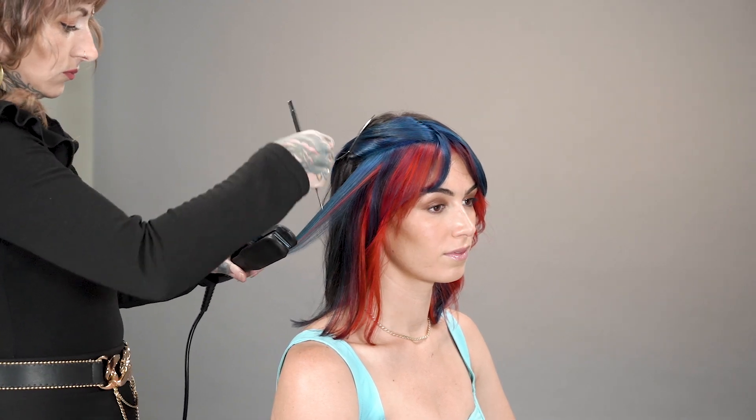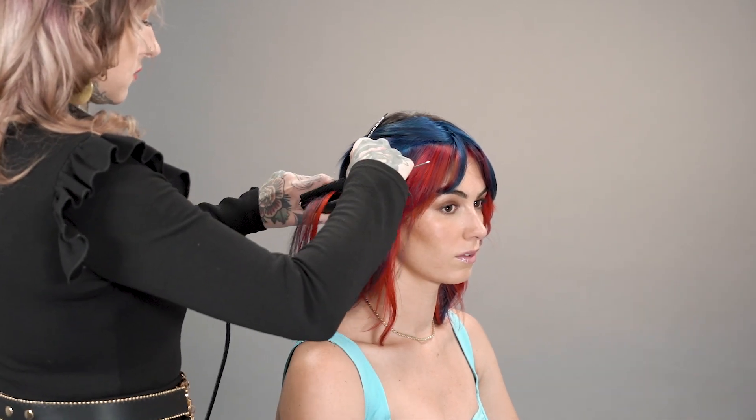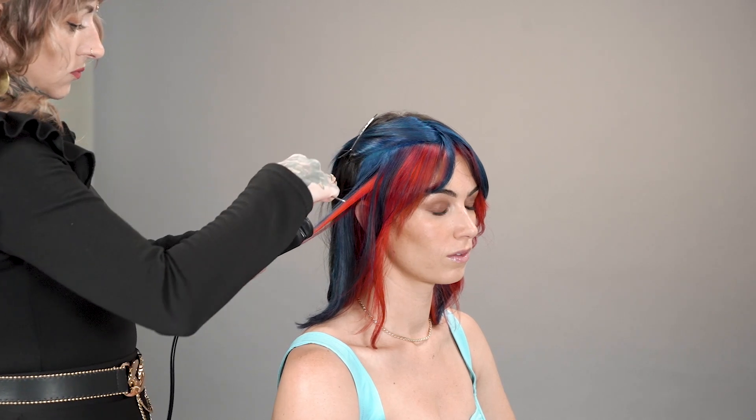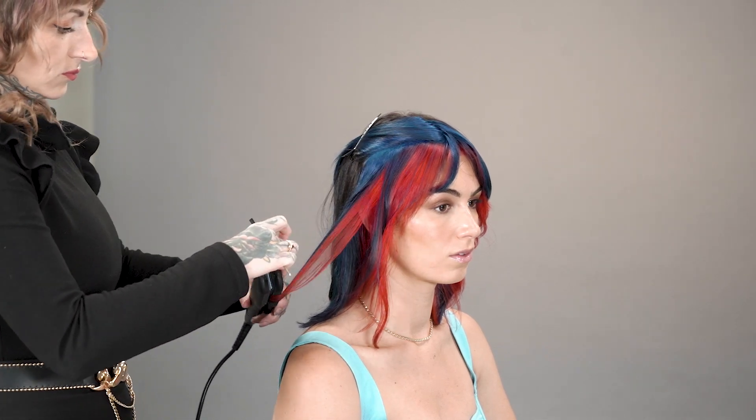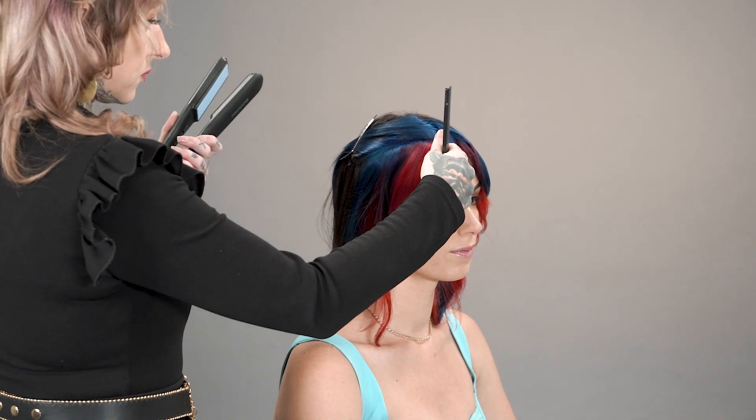And last but not least, we get to our styling part. This is where you can be as creative as you'd like to be. I personally chose a more 70s inspired style with some flipping outwards of the layers. And here it is, the finished result. Isn't she absolutely gorgeous? Such a pleasure to work with her. The hair is so nice, so shiny, and the colors just pop. And she rocks it like it's the 70s.